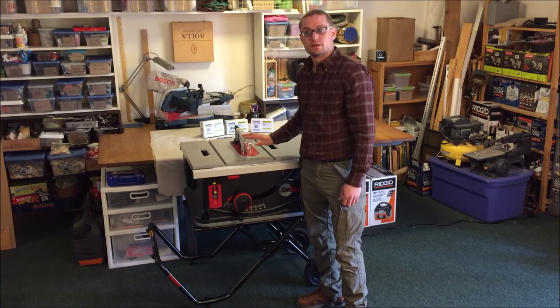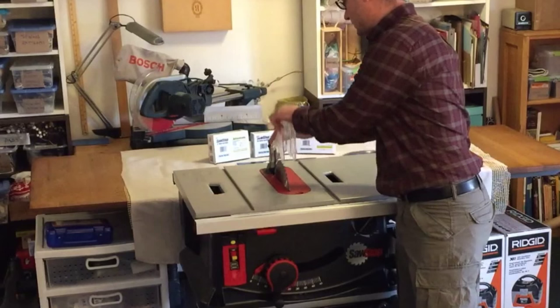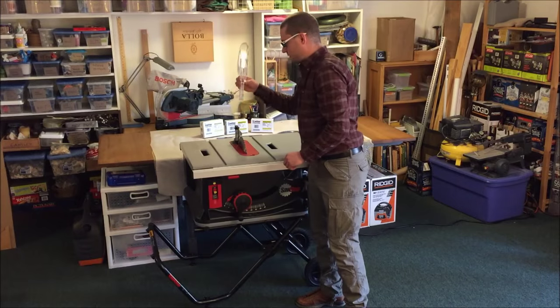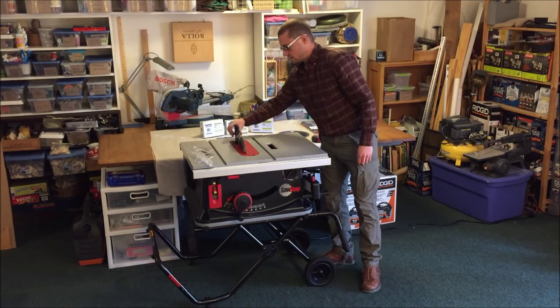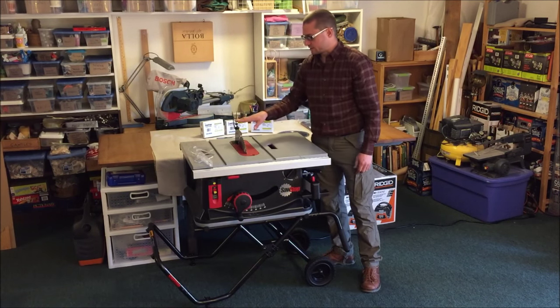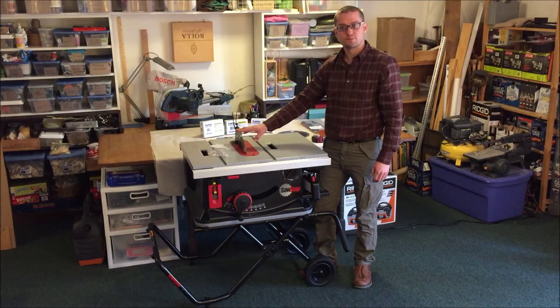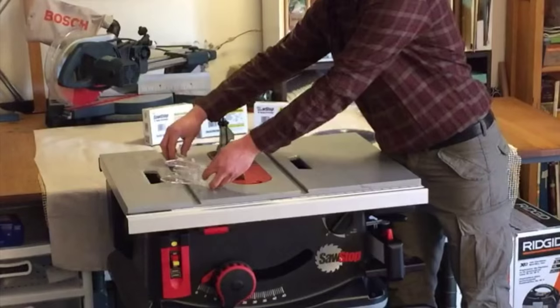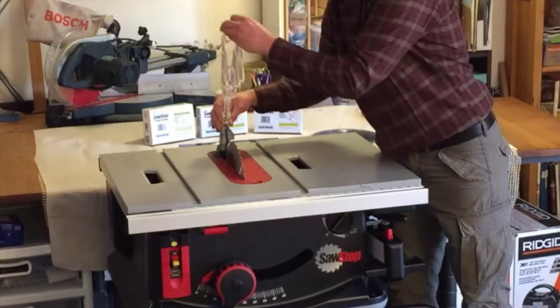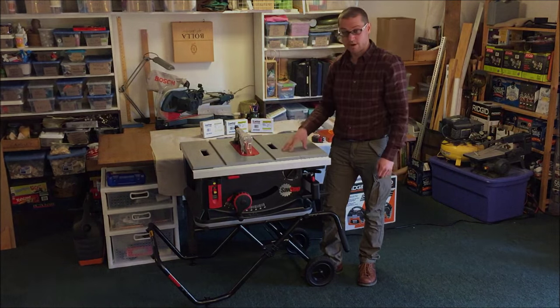Another neat function of this saw is the ability to modify the fence guard. We can actually remove the guard completely and pull up the anti-kickback mechanism, so we can pass boards without marring up the surface if that's a concern. The blade guard goes back just as easily as it came apart — lower the anti-kickback mechanism, slip the blade guard back on, and we're ready to cut.